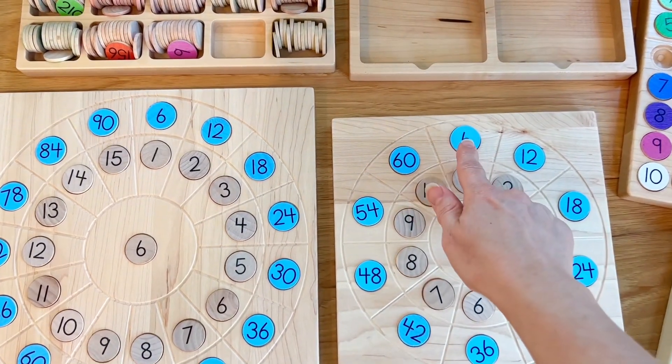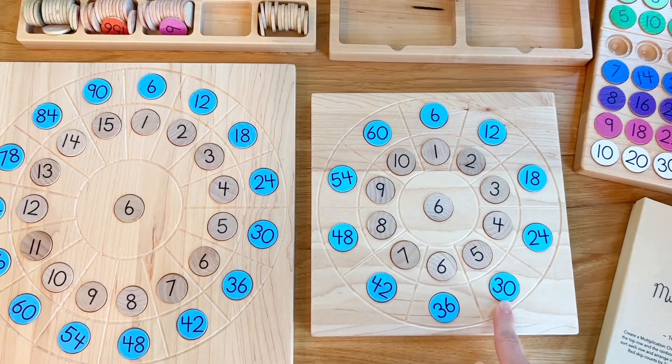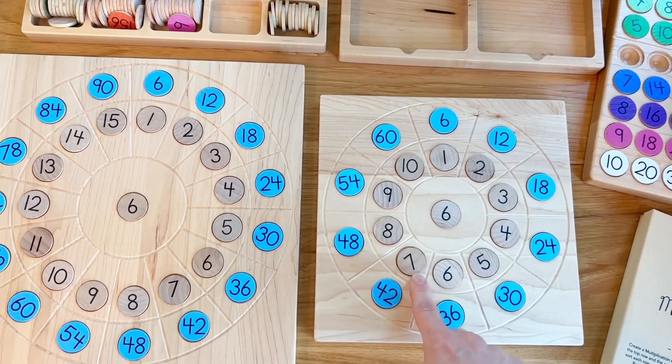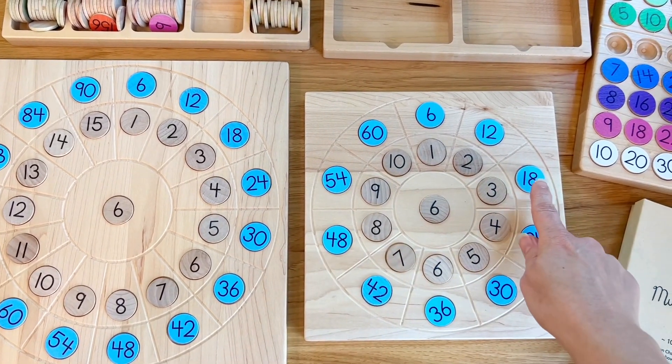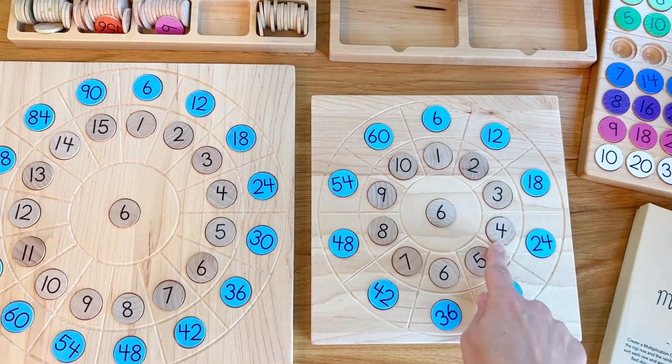This shows you skip counting if you just bounce from coin to coin: 6, 12, 18, 24. It shows you multiplication if you work your way from the inside out — 6 times 7 is 42, 6 times 8 is 48. And it shows division if you work from the outside in: 18 divided by 3 is 6, or 24 divided by 6 is 4.